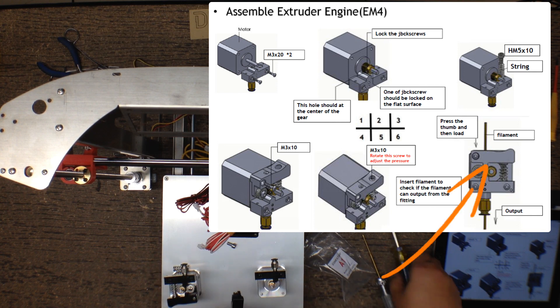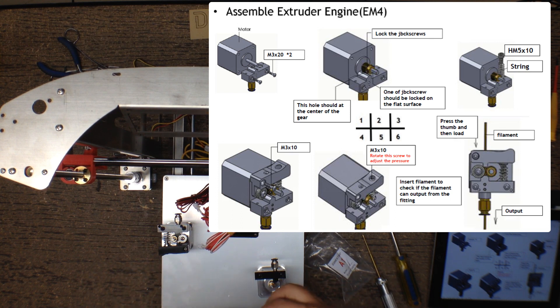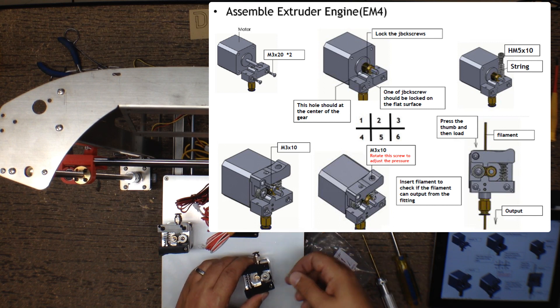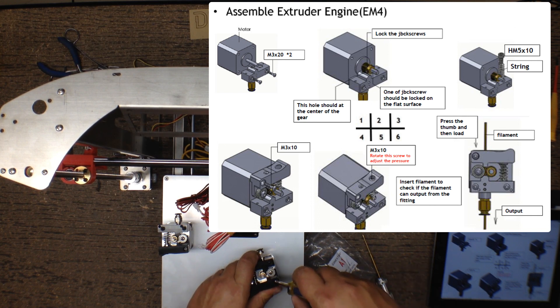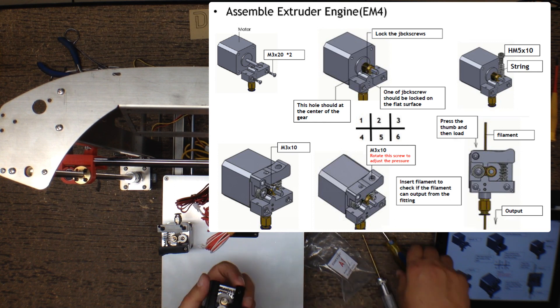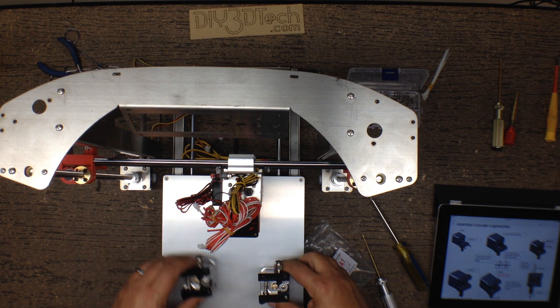Next we're going to install the pinch wheel. This has a tension adjustment, so I'm going to screw it back to make assembly easier and adjust it later. We're going to take this larger hex head, take this spring, insert it in here, and press it up inside. Then take this screw and press it in — it takes a little finessing — but once it seats you can press on it and the pinch wheel will open and close. Now we have two extruders assembled.